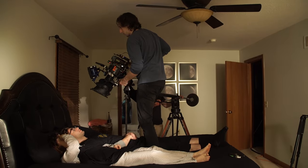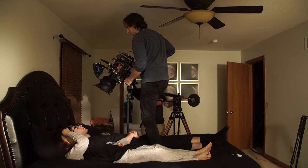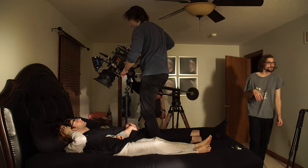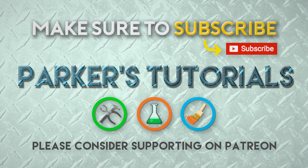Alright guys, that wraps up this episode of Parker's Tutorials. Sorry it wasn't a regular episode, but I'll be back next time with a brand new project. If you like this video, make sure to subscribe and check out my other videos, and click the little bell so you're notified of all my brand new uploads. Thanks everyone for tuning in — I'll see you next time. Bye!